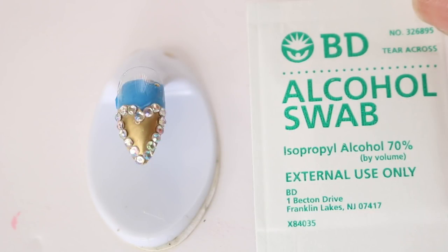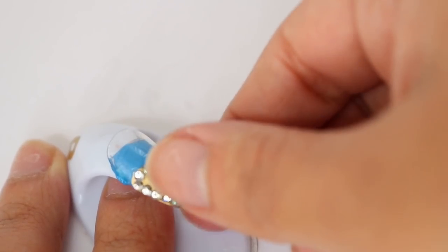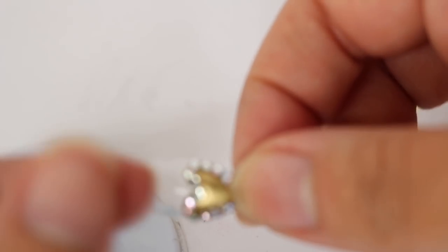This is what it should look like. Make sure that you cure it, and with an alcohol swab take off that sticky layer. Make sure that whenever you're using something like rhinestones or crystals, you're not adding top coat on top of them so they don't lose their shine.